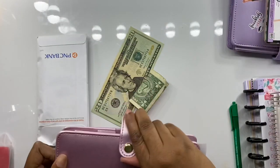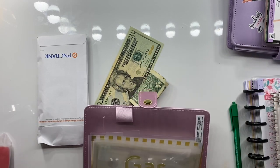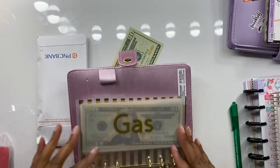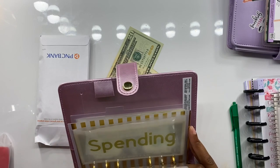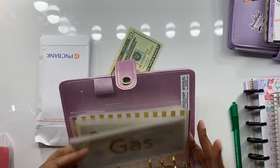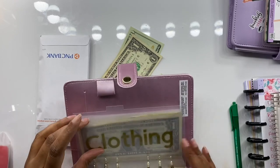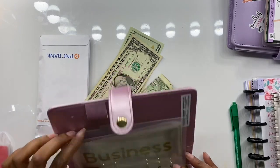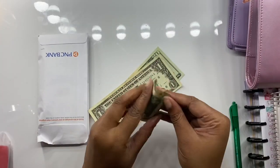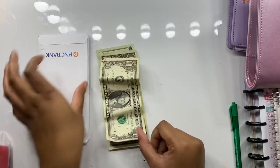This is my cash envelope, so we're going to empty out what's in here. Groceries has nothing, gas has twenty dollars — I'm actually going to leave that in because I use Uber Eats every week. Spending has one dollar, so I'll take that out. Self-care has nothing, clothing and business I'll count when we get there. Leftover we have twenty-two dollars.